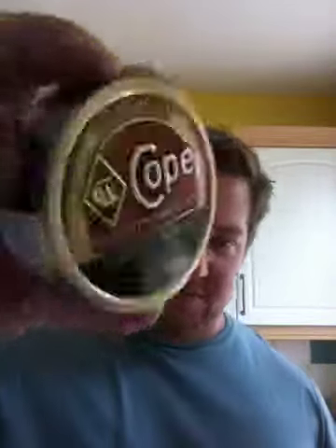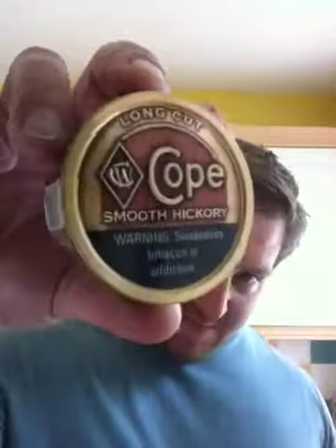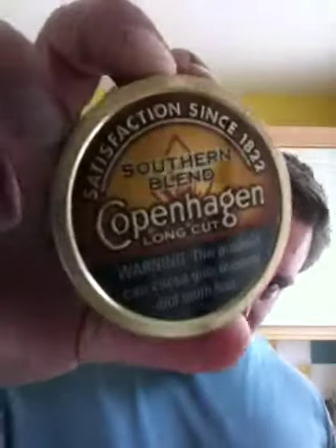Now we get to what I call the novelty dips. Cope Smooth Hickory, which is great — very good. I think I did a review on my last video on that one. Copenhagen Southern Blend, and something that I really like.